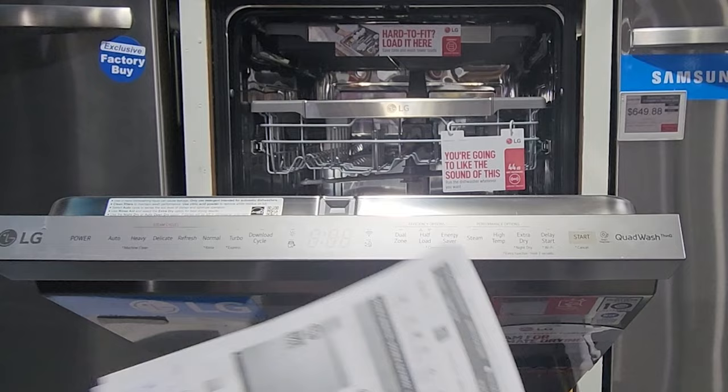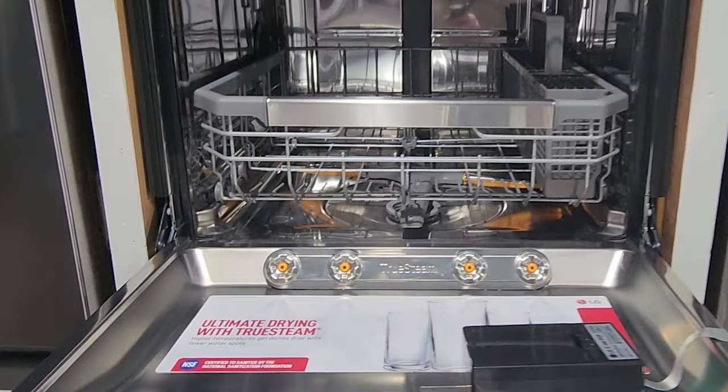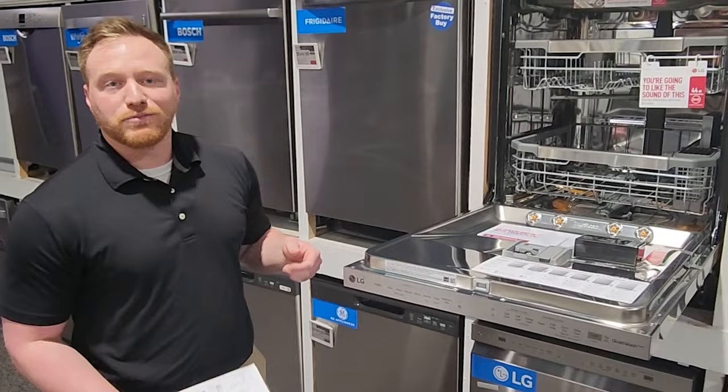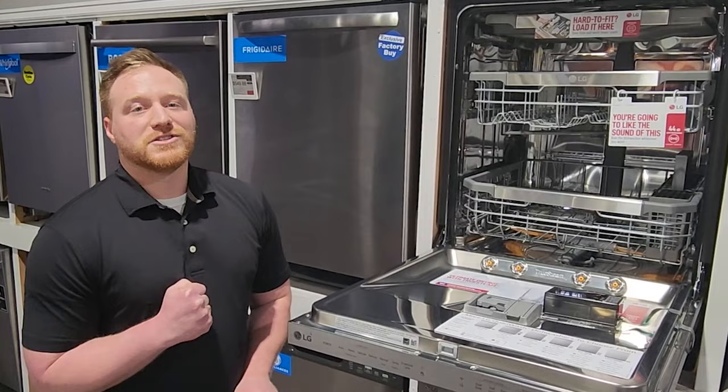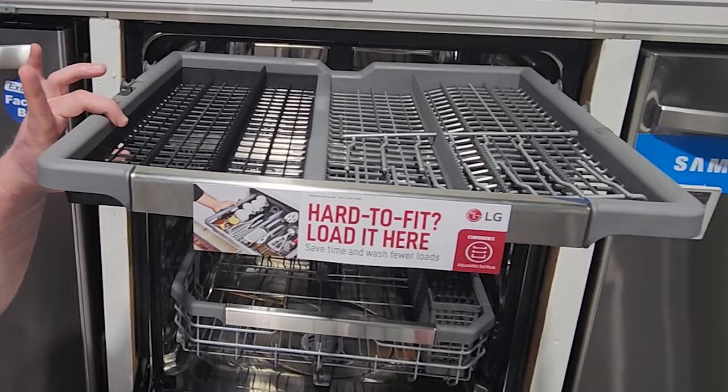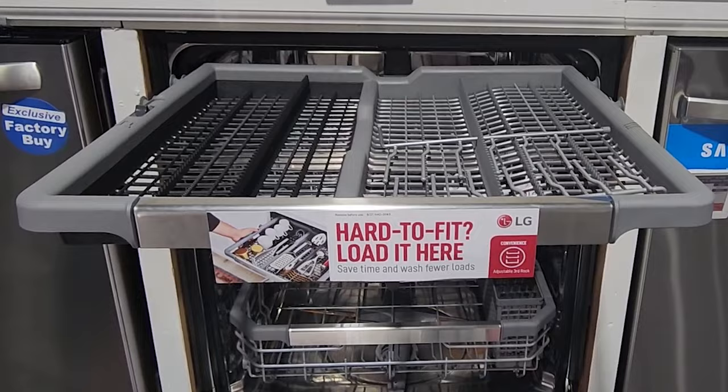The big difference on this model is the steam function. It's still a full stainless interior for quietness and durability, and it has TrueSteam jets that start the cycle with a blast of steam to loosen any caked-on foods so you don't have to pre-wash your dishes. Then at the end of the cycle it hits another blast of steam to help reduce water spots — really nice if you're tired of wiping everything down with a towel. The third rack also has an adjustable dark gray section so awkward items like ladles and mixing spoons fit more nicely.